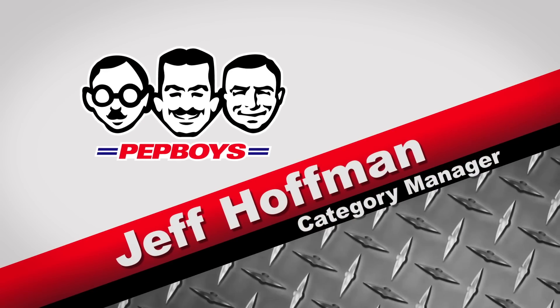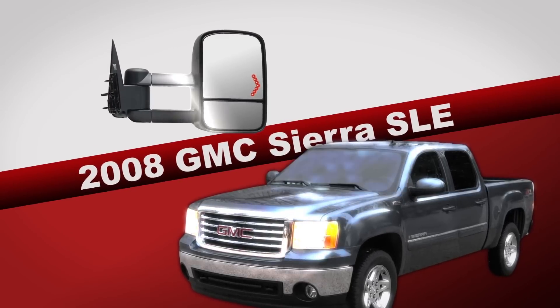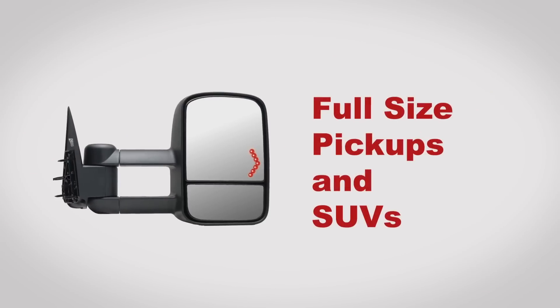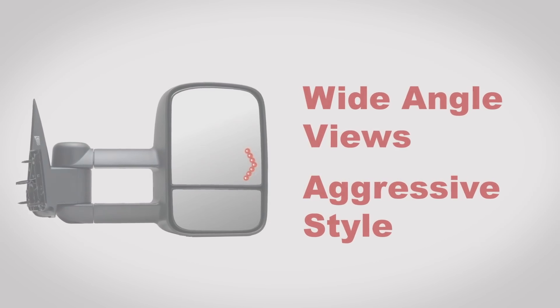Hello, I'm Jeff Hoffman from Pep Boys Auto. Today I'm going to demonstrate the install of replacement towing mirrors on a 2008 GMC Sierra SLE. Beefy extendable tow mirrors like this are a popular upgrade to full-size pickups and SUVs. They offer superior wide-angle views, crucial when towing, and add an unmistakably aggressive style.